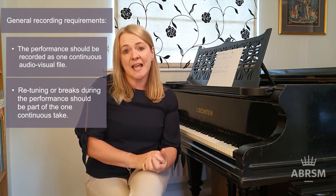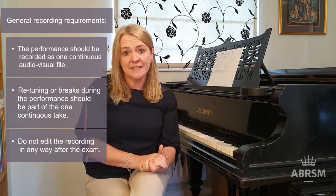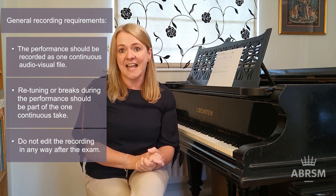Please see the syllabus on ABRSM's website for further details. And once you've recorded your exam, you mustn't edit it in any way.